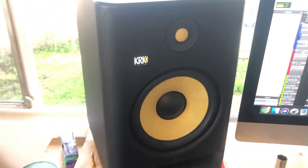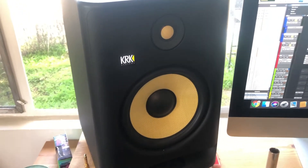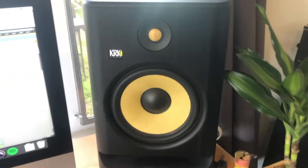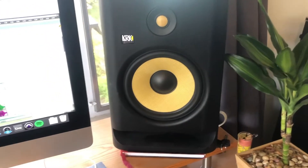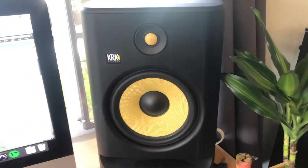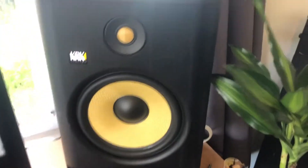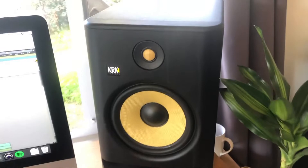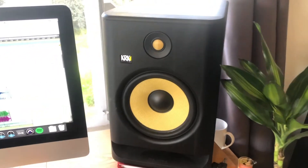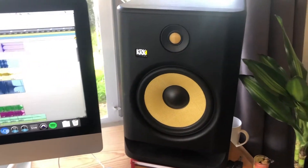This is especially notable considering that KRK monitors were long notorious for having a very flabby, undefined low end. For many years they were huge in the EDM community, and they still are — they're very popular in EDM and hip-hop because of that overbearing low end. But for many other producers and engineers in the industry, KRK monitors were a bit of a joke. They were basically hyped speakers.